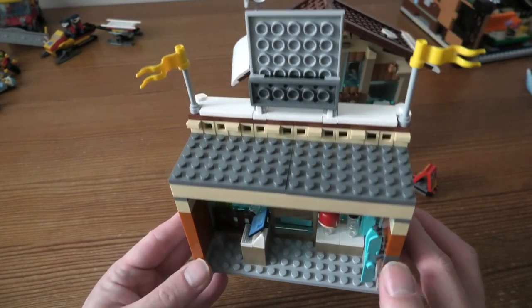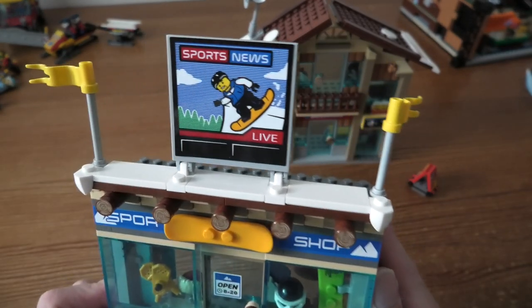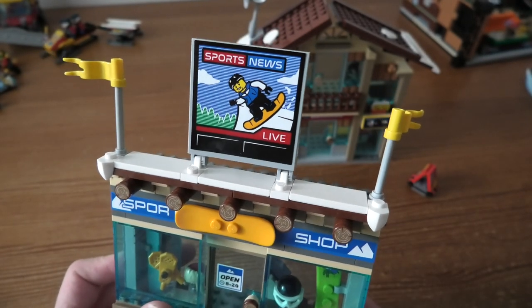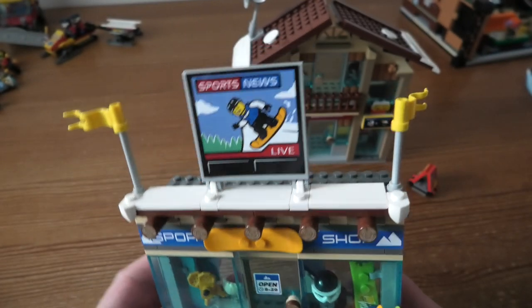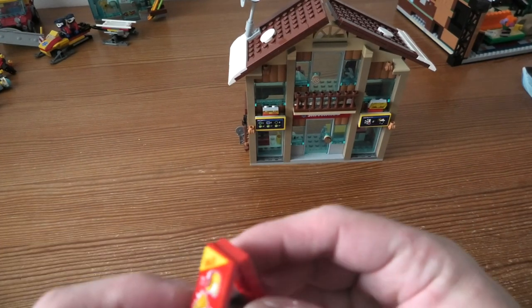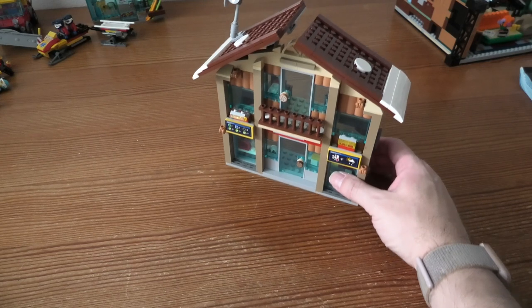Some skis of course, helmets, other stuff, and some snowballs here. Here we can see the sports news live thing — but pretty awesome, this is very nice. Here we have the sale, selling things of course. Then we have the ski shop.